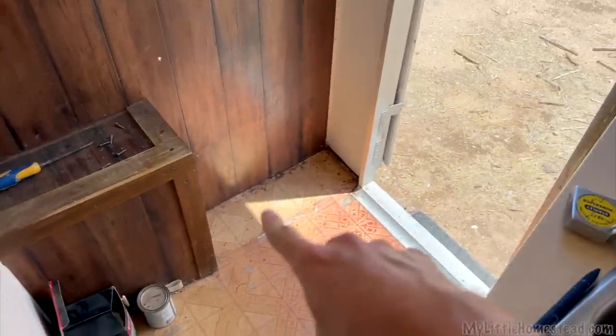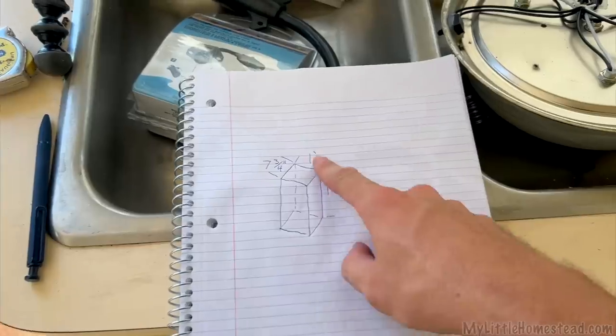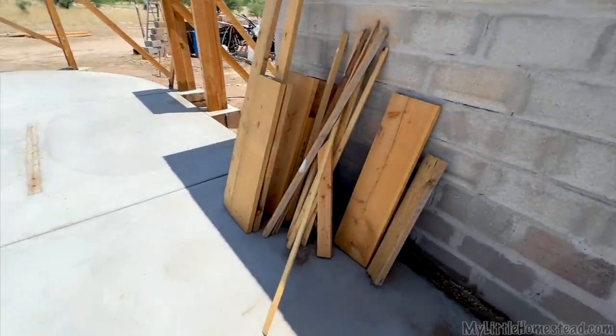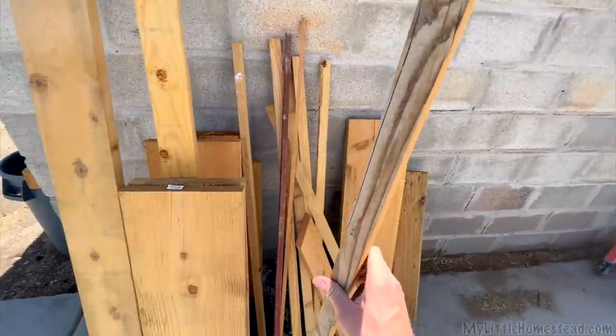After measuring that little area there, I came up with this little box design. I know it's not proportional, but to make the whole step a half step better. Unfortunately, there's enough space in that little opening for it to just fit right in.